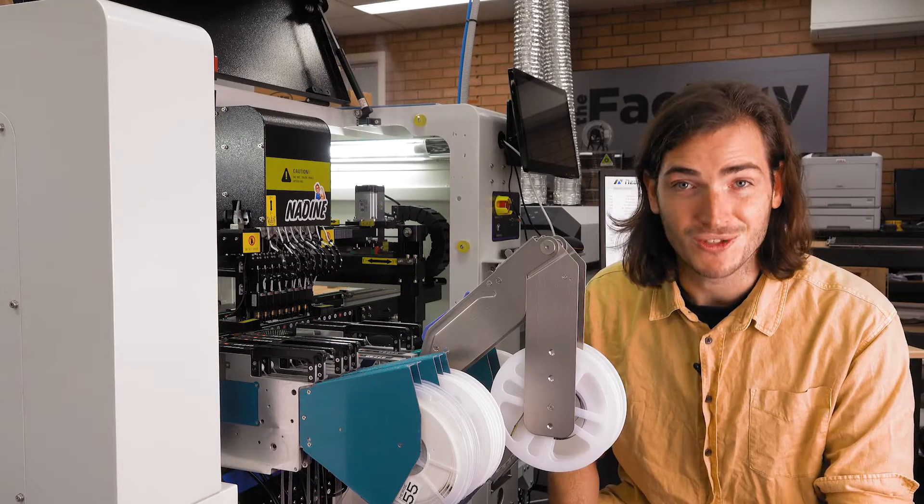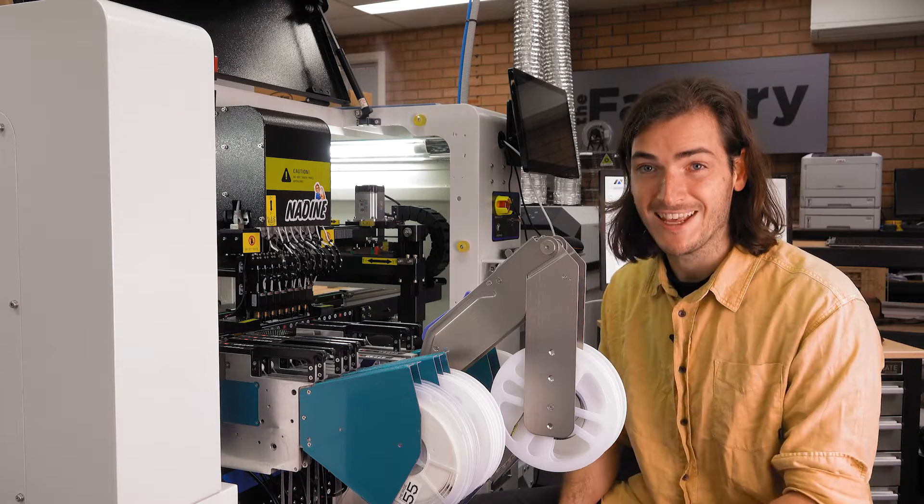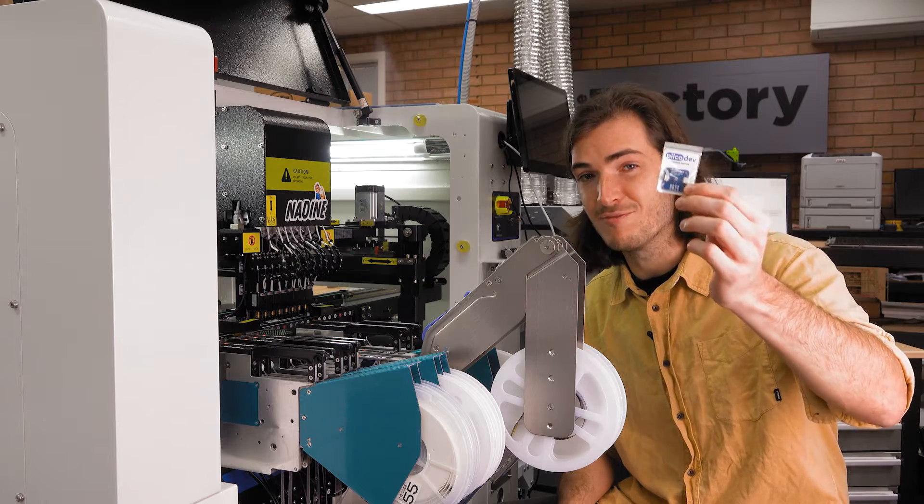And there you have it — a closer look at the inner workings of Nadine our pick-and-place machine. In other factory news, we've run our first production of Picodev pressure sensors, so expect to see these up on the Core Electronics website later this week. And as always, if you have any questions or suggestions or just want to see something a little bit closer, head over to the Core Electronics forums and we'll see you there. Until next time, thanks for watching.